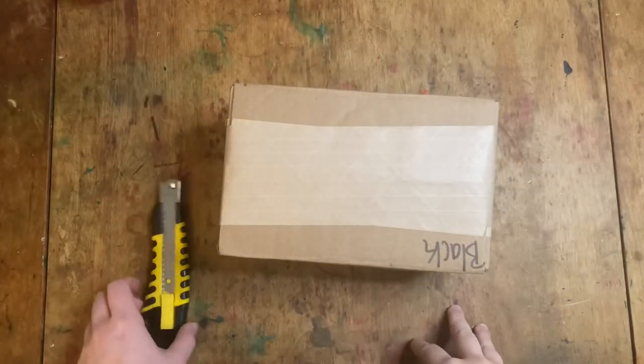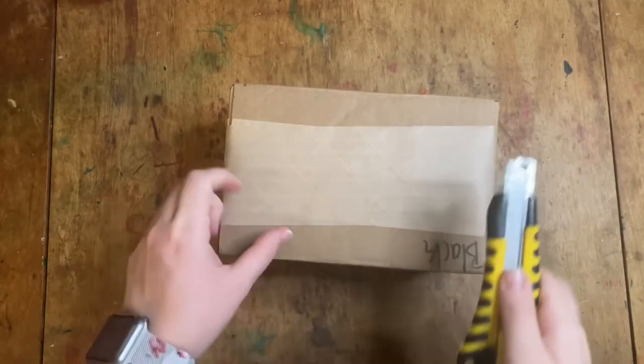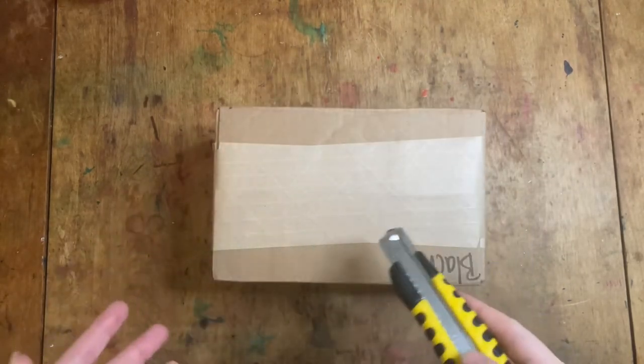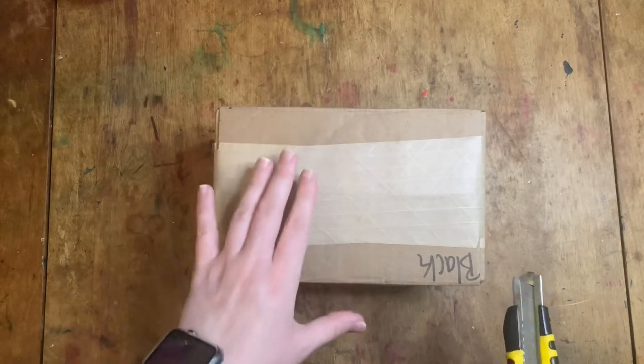Hello everyone! It's Rebecca with the Glitz Stitchery. I'm here today with a box opening and product review. This is a newer Furls product. I'm a little bit late getting this out but I did want to give it a shot.